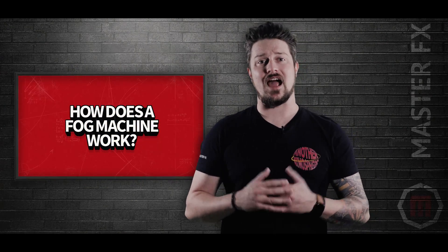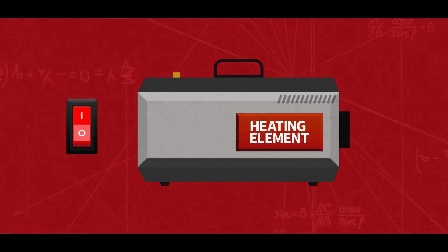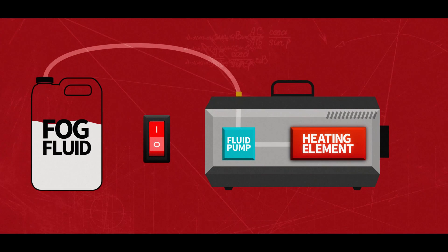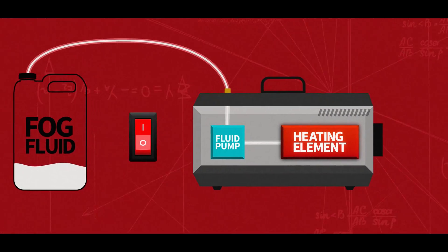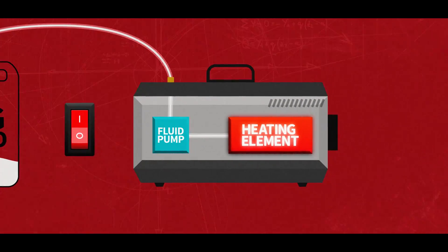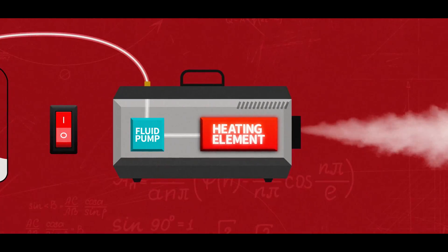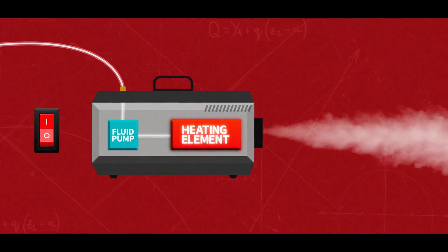Before we dive in, let's start by understanding how a fog machine works. When you turn on a fog machine, the heating element begins to warm up to its specified temperature. Once it reaches that temperature, the fluid pump draws fog fluid from the reservoir and pushes it into the heating element. As the fog fluid passes through the heated chamber, it rapidly heats up to its vaporization point. The vaporized fluid is then forced out through a nozzle, where it mixes with the cooler air outside the machine, creating a thick, visible fog.